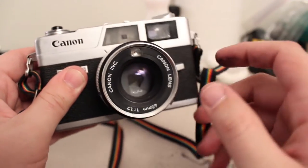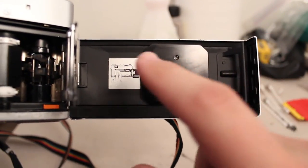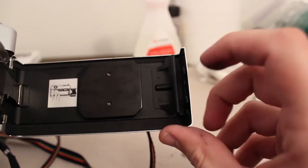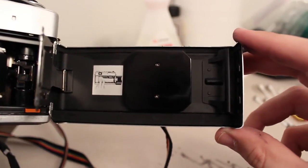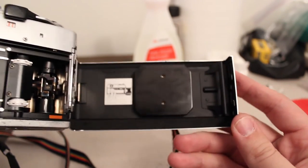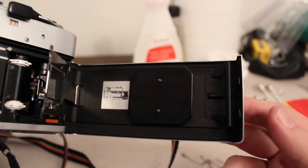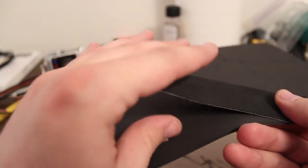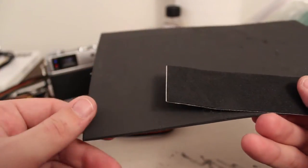Let me show you what I did with this Canonet. It has three pieces where the seals go: a thin seal on the top, another seal there, and a seal just under this little flap. What you need is some adhesive-back foam. You can search Google or eBay for sources selling it specifically for camera light seals, or find adhesive-back craft foam at a craft store. I have some that's about two millimeters thick and some thinner stuff — depending on the camera, you might want thicker or thinner foam.